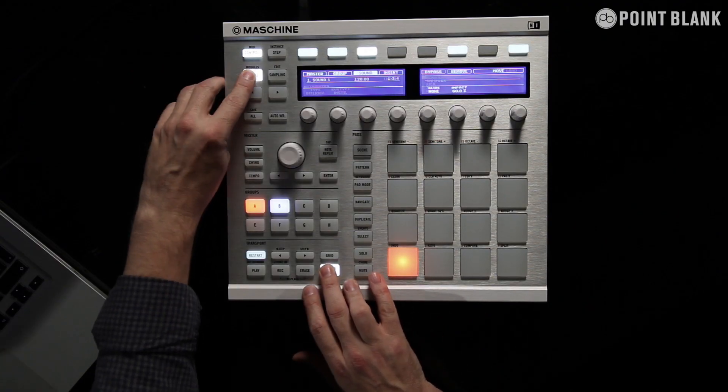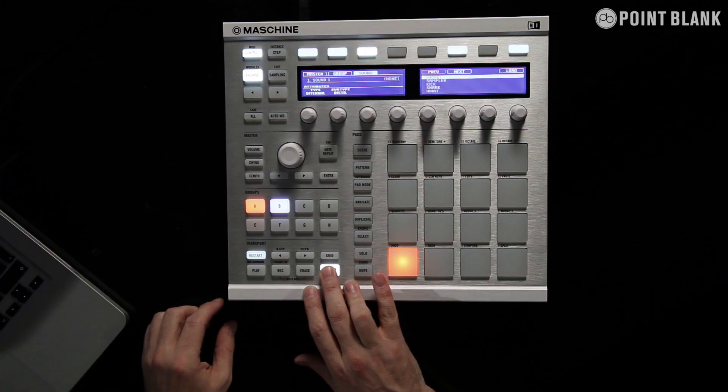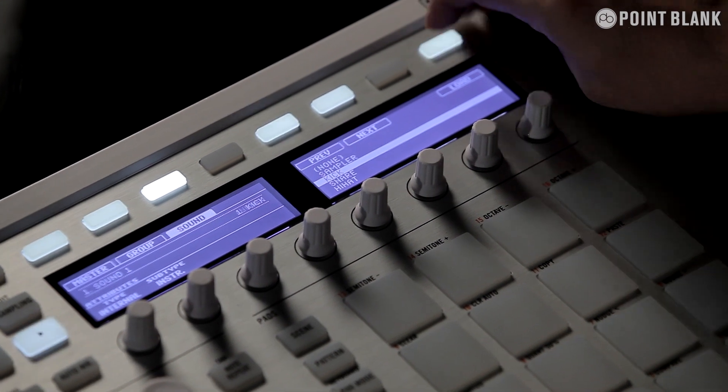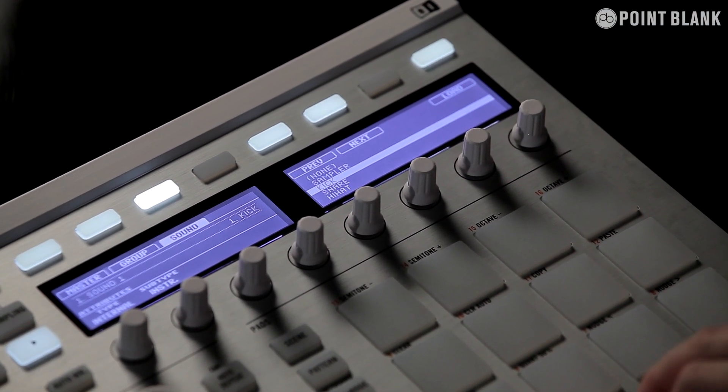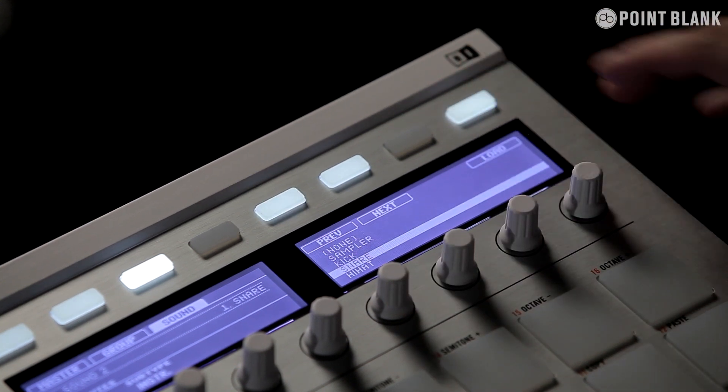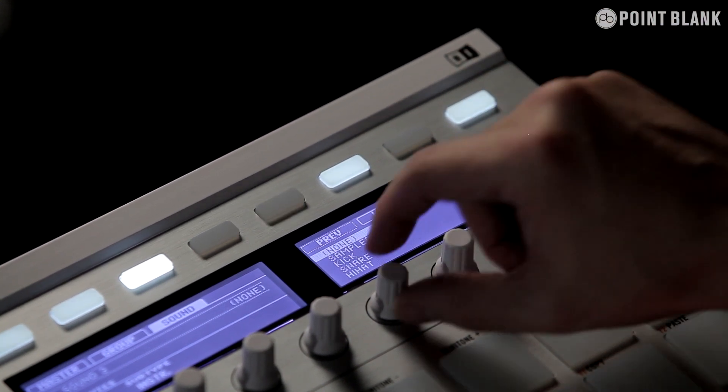Shift and browse to bring up the plugin browser. Then I'm going to go down, select my kick and load it in. I'm going to move to the next pad and load in a snare — click the load button — and then so on through the pads.